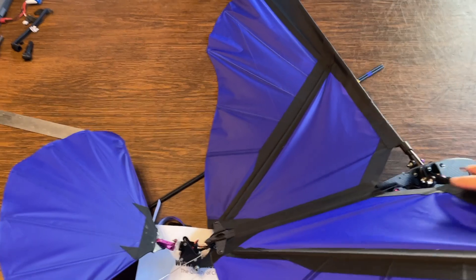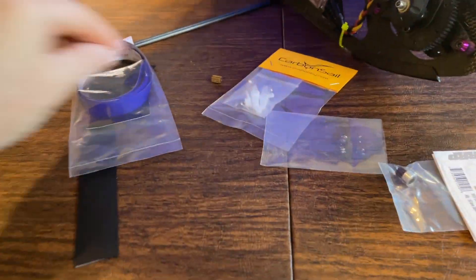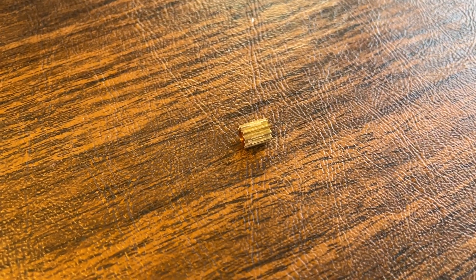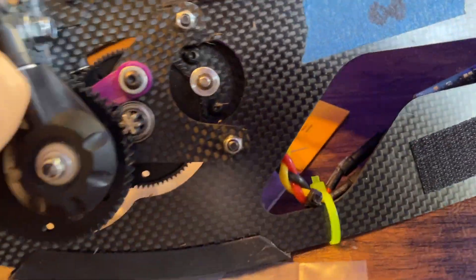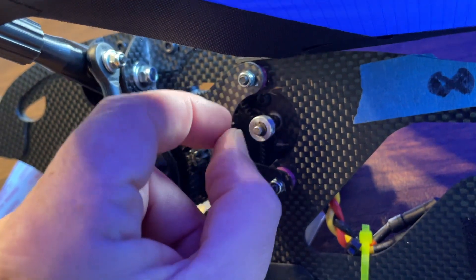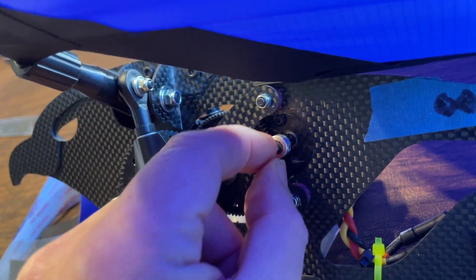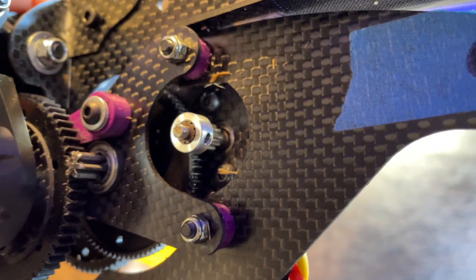Another thing you might want to know: when I received this it came with a pinion gear. That pinion gear is connected to the motor and drives the main gear, but the pinion gear's hole was just a little bit too big for the motor shaft. What happened was, as soon as I built up speed the torque increased and the glue joint they used to glue the pinion gear to the motor shaft came loose and it just spun freely. I tried Loctite and other threading compounds to hold it in place and it didn't work.